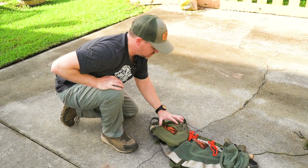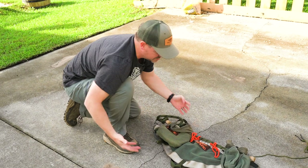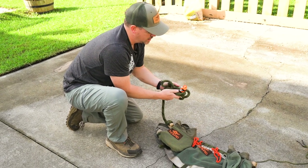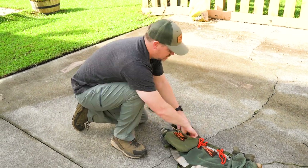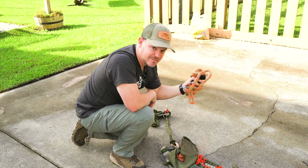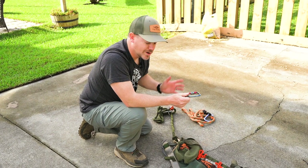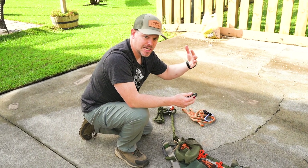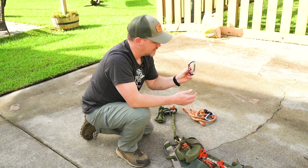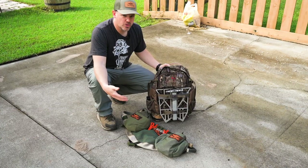On my left hip is the standard sis hauler where I keep my ropes. Again packed in order of use: first out is my lineman belt with rope and carabiner, since that's the first thing I use when I get to the tree. Second is my tether — my main safety line — which I attach once I reach hunting height. Last in the sis hauler is a spare carabiner I use when I encounter limbs and need to safely navigate around them without disconnecting from the tree.